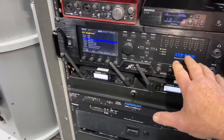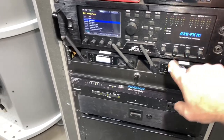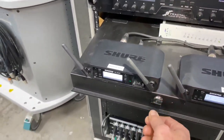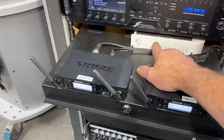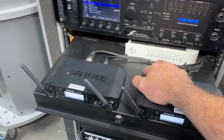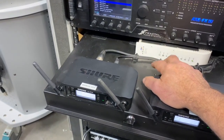This is my guitar rig and everything associated with it. It comes from this processor. Below that are the two wireless Sure mics that Marcus and I use. And back here is a repeater for the Boogie Wonderland access point for our Wi-Fi.